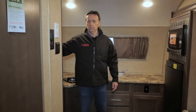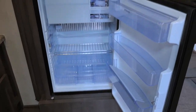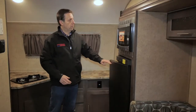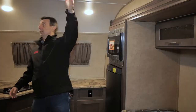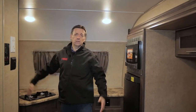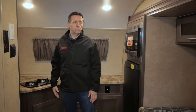You can build extra shelves if you want to. Over here we've got the refrigerator and it's got a small freezer up above. Microwave, and also a convection oven which is great. All the lights are LED lights and they only use about 15 percent of the energy of a regular light bulb, so you're going to get a lot of use out of your batteries.